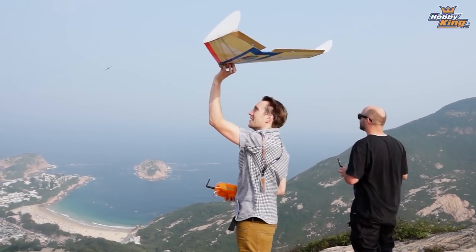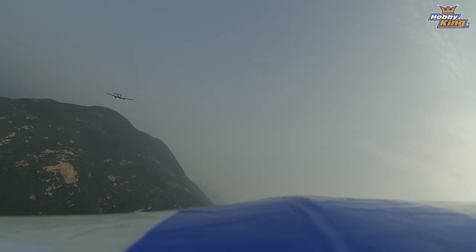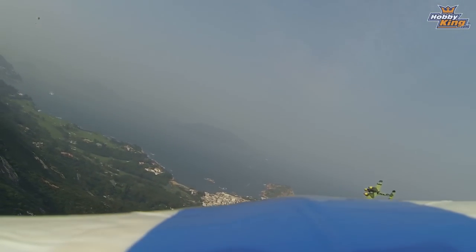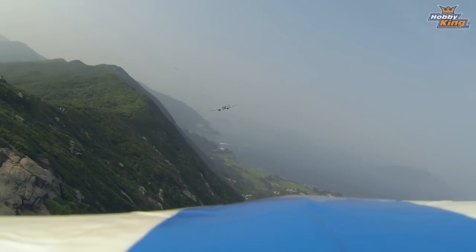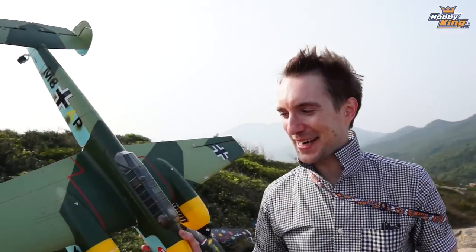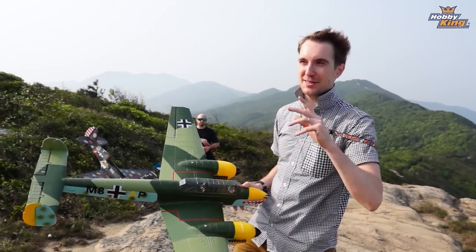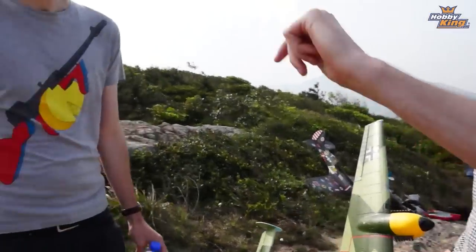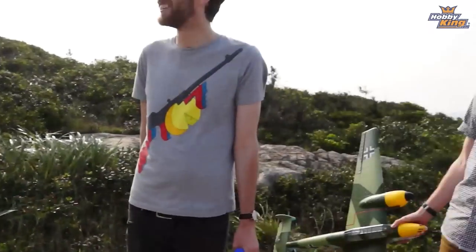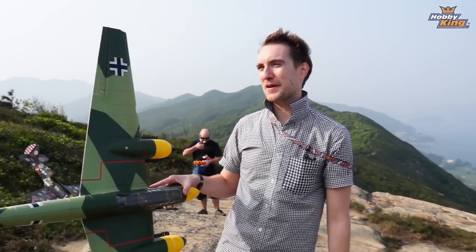This doesn't slope very well with all this drag, but there's good lift so it was relatively easy. Chris Wilson is here now. Wilson, say something. What's up? And Chris is going to slope — or attempt to slope — his favourite aircraft. My favourite aircraft — the Pits. Well, we'll see if it will do it.